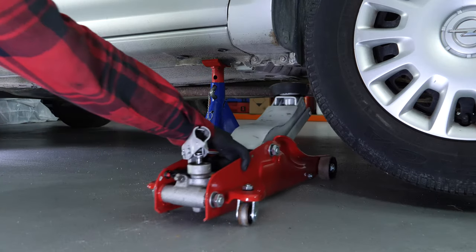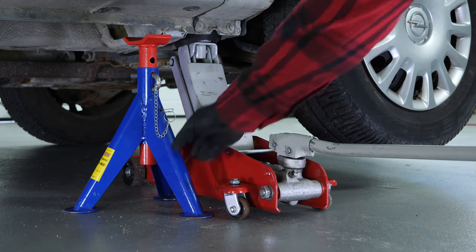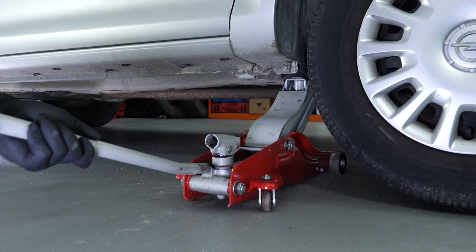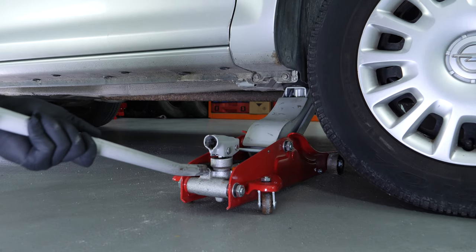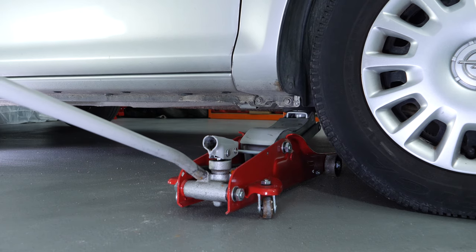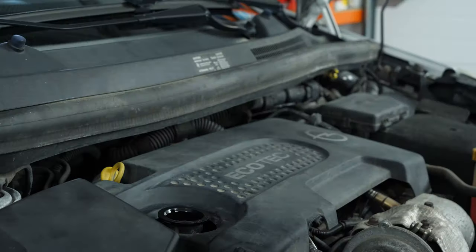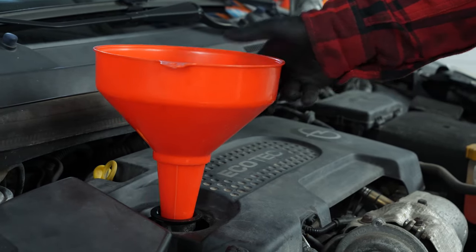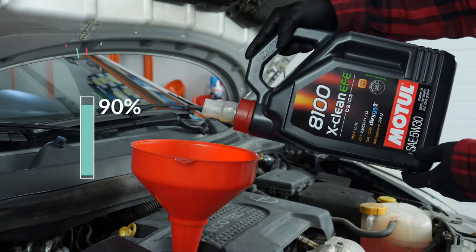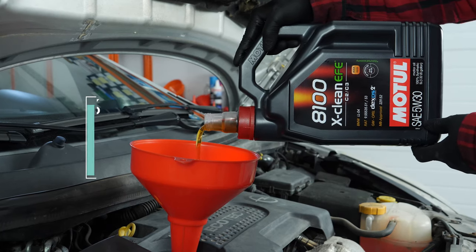Now you have to put the oil back into the motor — you have to be very careful and precise when doing this part of the job. Firstly, lower your car back to the ground and check the oil level, as this can only be done when the vehicle is flat. Now add oil into the engine, beginning with 90% of the suggested amount. This will leave you a large enough margin to adjust the level of oil appropriately.